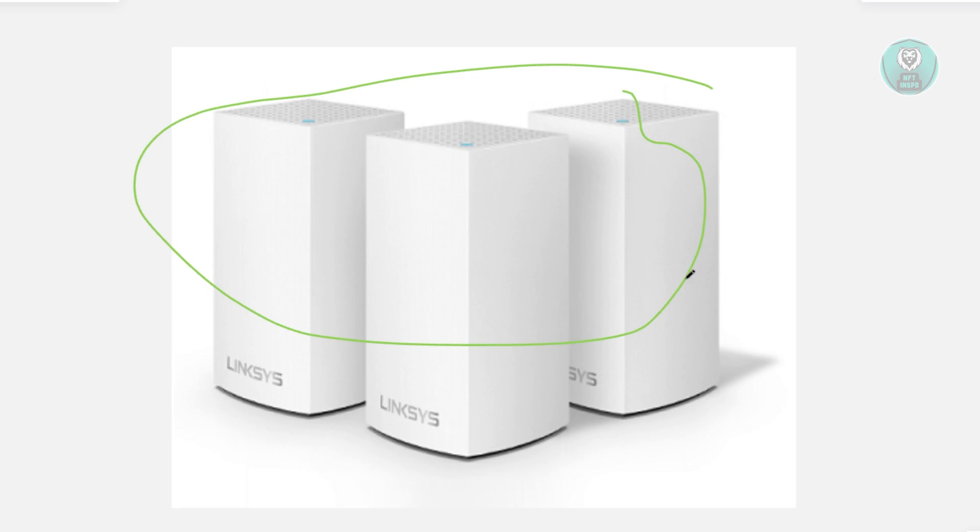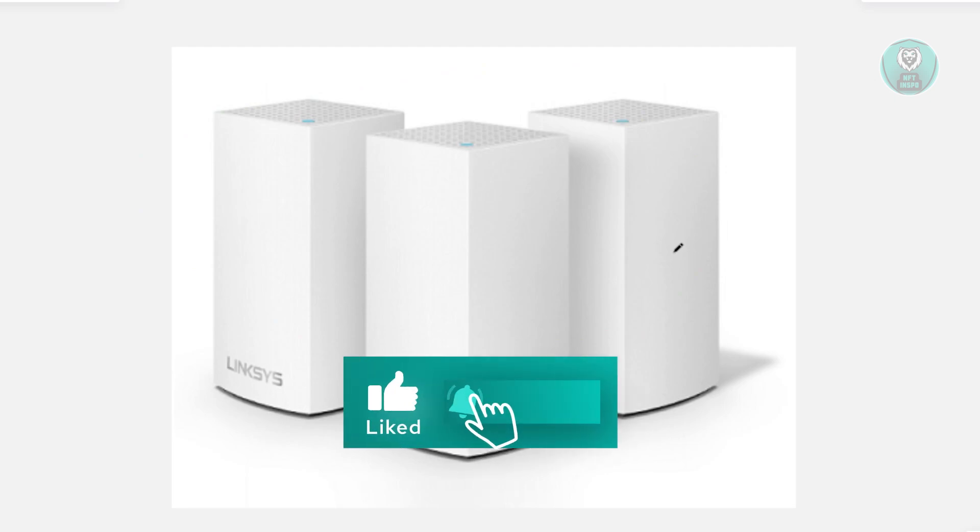So those are the things you can do to solve this issue. Hopefully this video was able to help you. Like and subscribe to NF The Inspo. Thank you for watching.